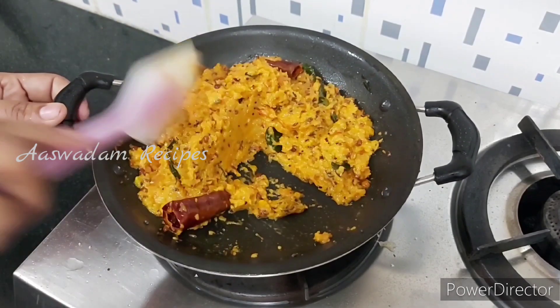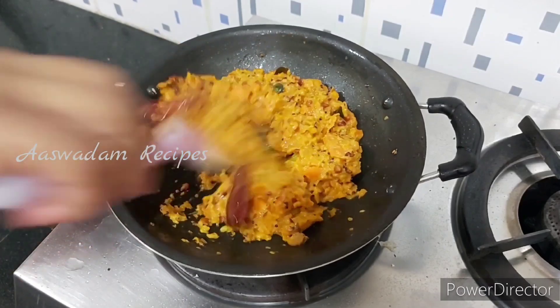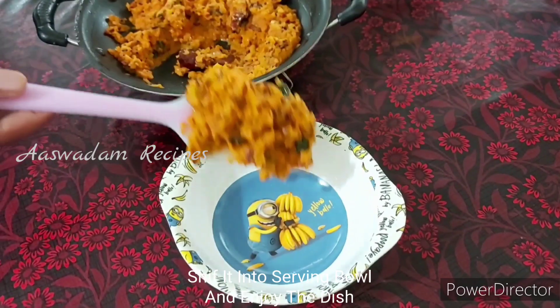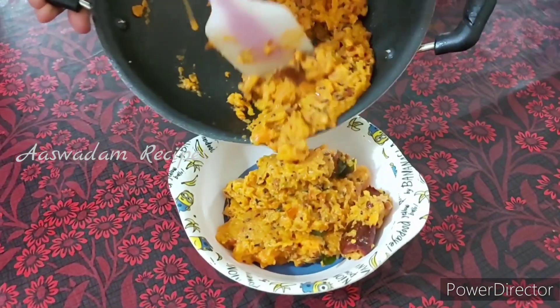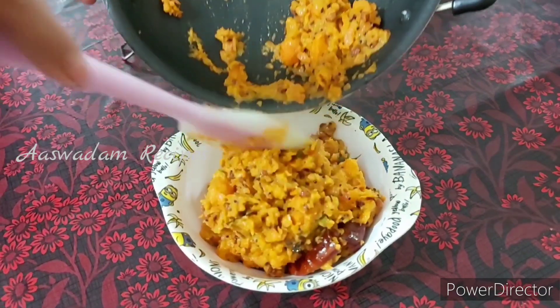I am going to add the chutney and taste it. Now let's put it in a serving bowl. Let's try it. Let's try it and share your thoughts in the comments section.